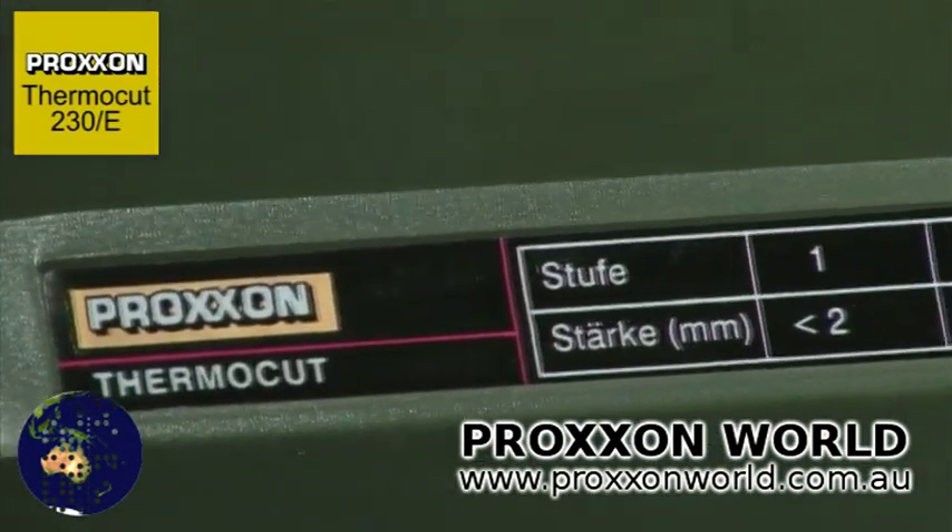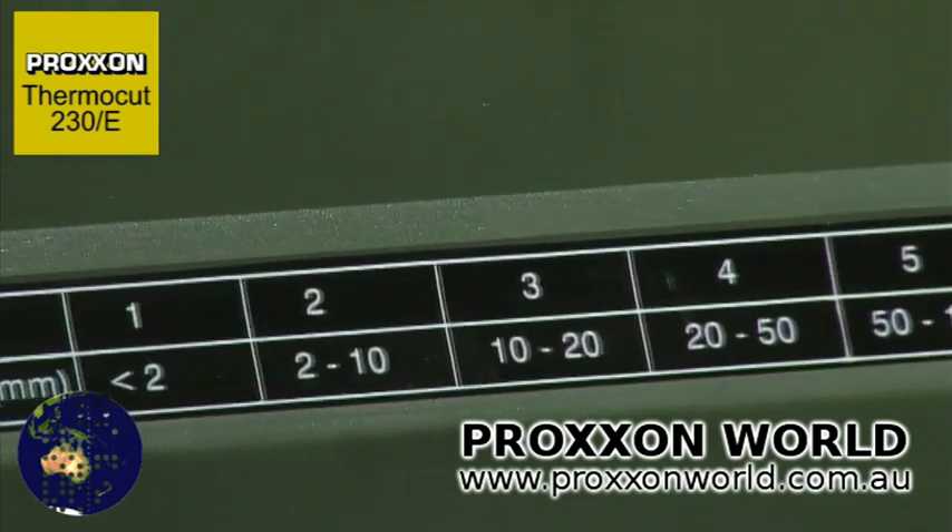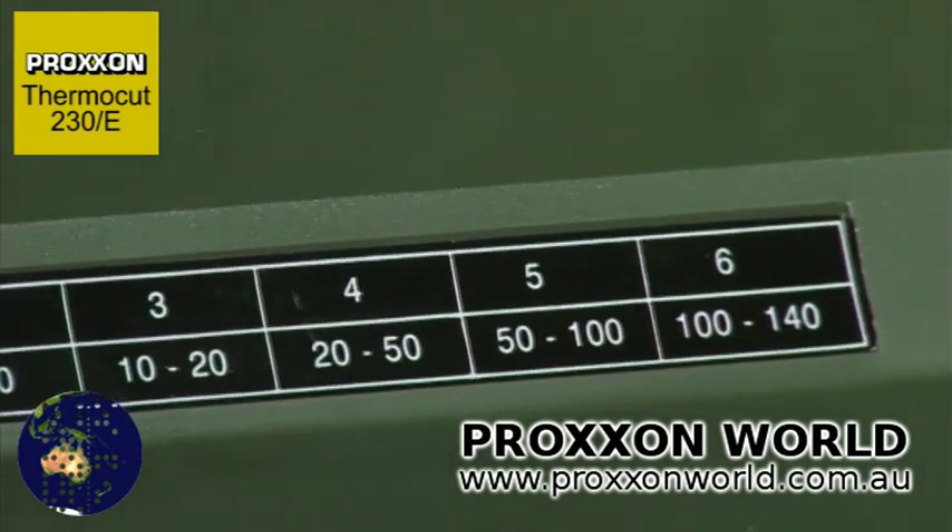The table on the front of the tool serves as an adjusting aid for the cutting wire temperature and varies according to the material thickness.